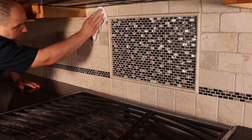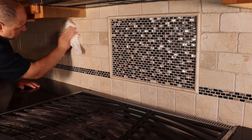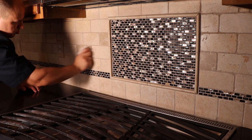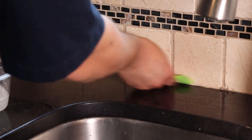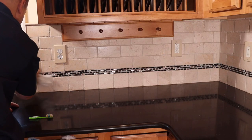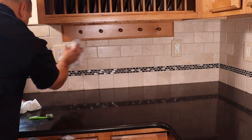Before you seal, it's a good idea to clean your kitchen backsplash so you're not sealing any dirt and grime. I typically just use some soapy water — first I wash the tiled area, then I use a toothbrush to really scrub at any grimy or stained areas, particularly the grout line behind the sink. Once washed, I rinse the tile with a wet cloth and then buff it out with a dry cloth.